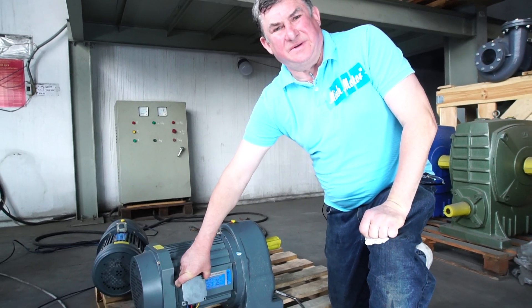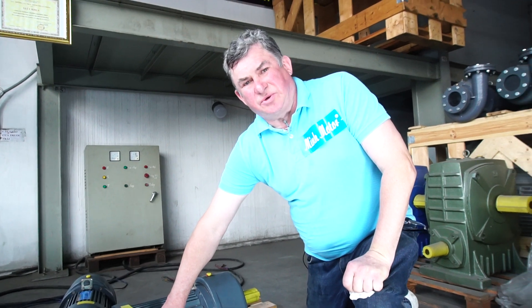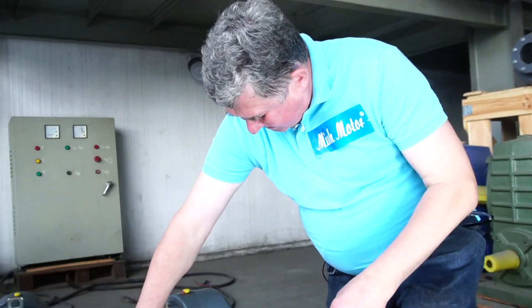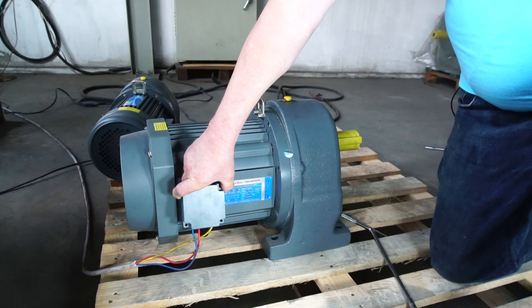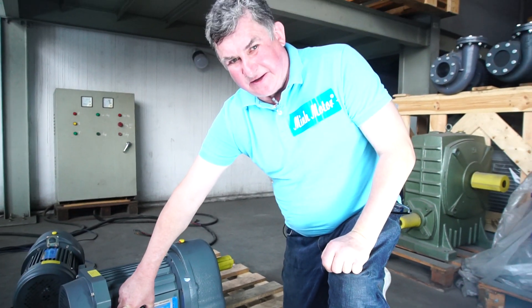Hello and welcome to Minmotor company. I want to show how to connect an electrical gear motor to the power source with the power 5.5kW and 7.5kW.